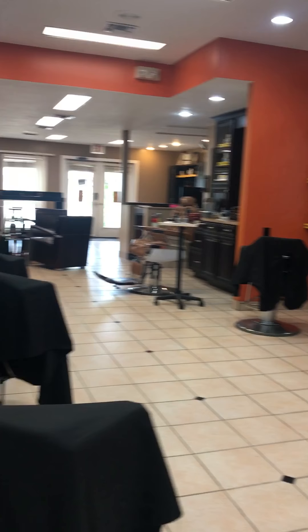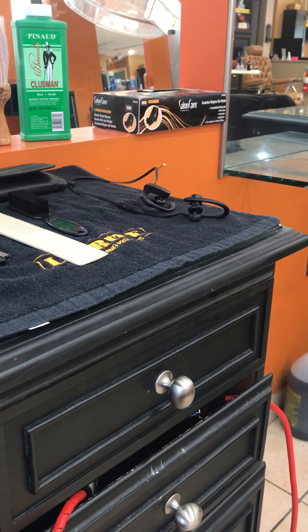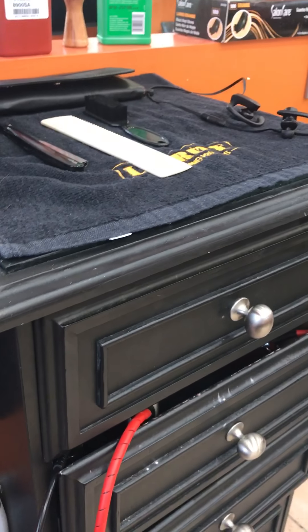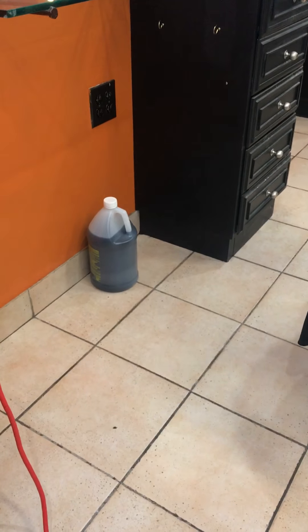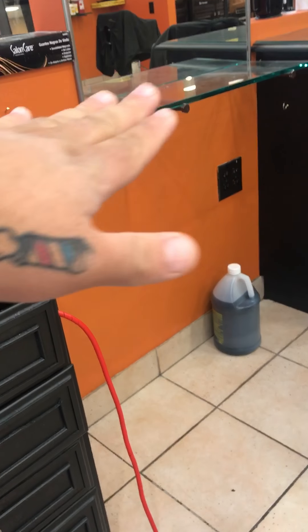This is the barbershop I showed you guys in the previous video. It's going pretty well, man. I got my old clientele but I'm still trying to get new clientele. I'm here full time now. There's my barber side thing — I left it over there because nobody's over there and I was messing with it. I don't really have a lot of room.